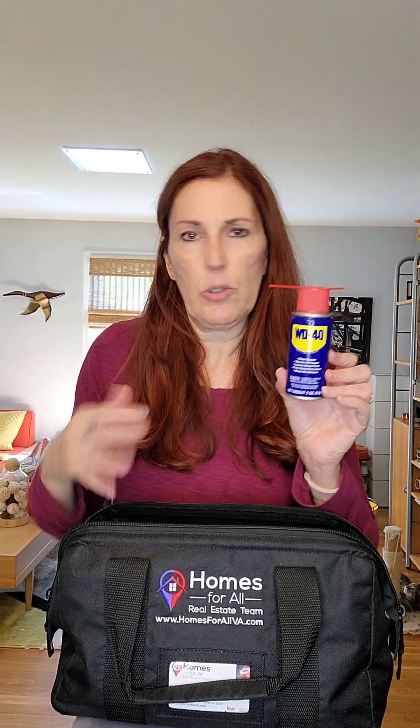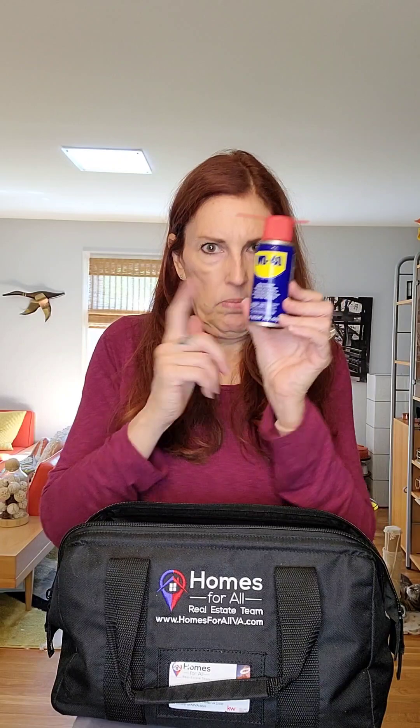The other thing I highly recommend is WD-40. This stuff is your best friend. It gets sticky things unstuck — for instance, window sliders or stuff that you can't get out or are having trouble moving. WD-40. Good stuff.